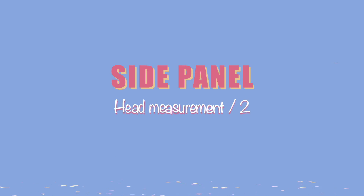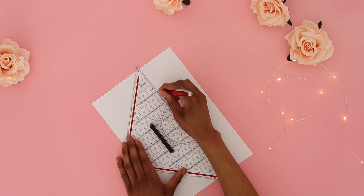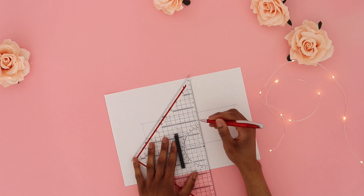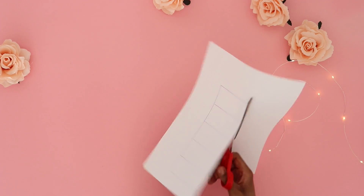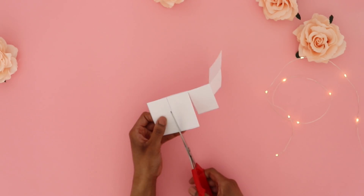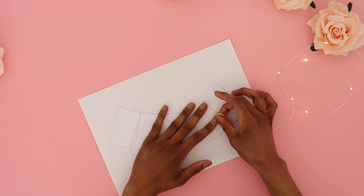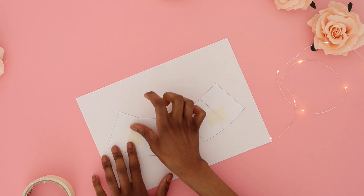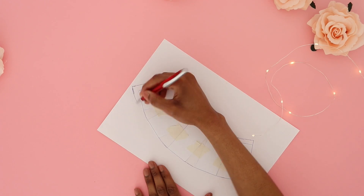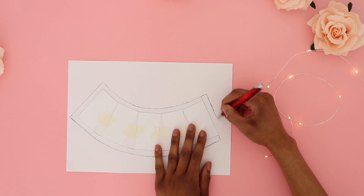For the side panel, divide your head measurement by two and draw a rectangle of that divided measurement. The shorter line is the width of the hat — that is for you to decide how long you want it to be. Divide the rectangle into sections and cut through the lines, not all the way through. Spread out the pieces on new paper evenly between the sections, tape it down, then draw the new bottom line. Add seam allowance all the way around. You can skip one side if you only want one seam in your hat.